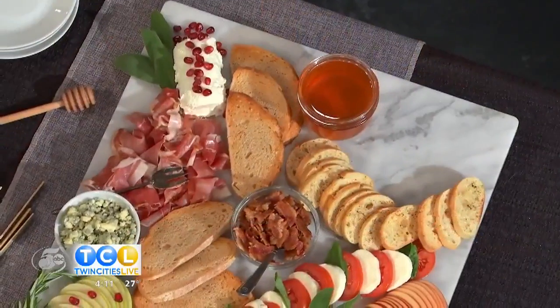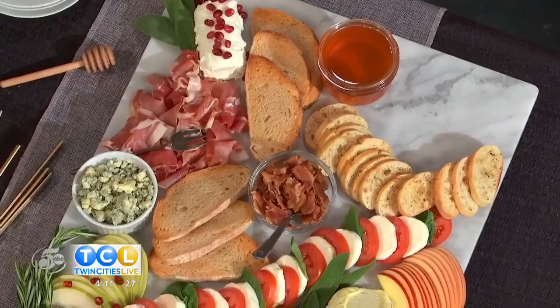When you do bruschetta as an appetizer, sometimes it can get a little soggy as it sits, because you have a tomato and onion mixture sitting on the bread and you end up with kind of a mushy mess. So you're solving that problem by turning it into almost more of a charcuterie board. What's your strategy here?